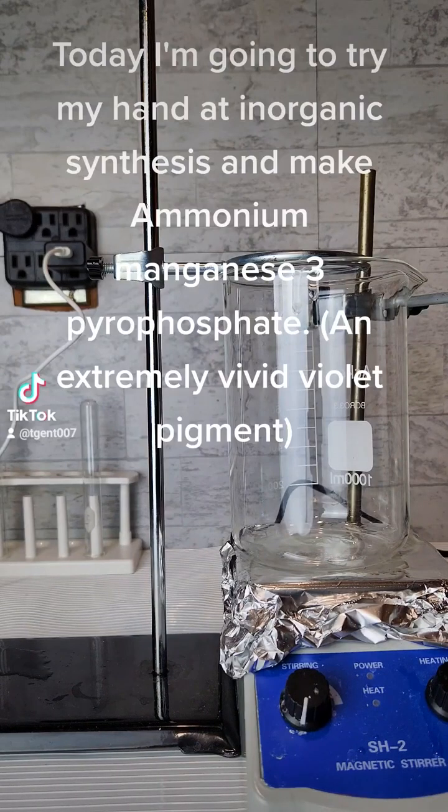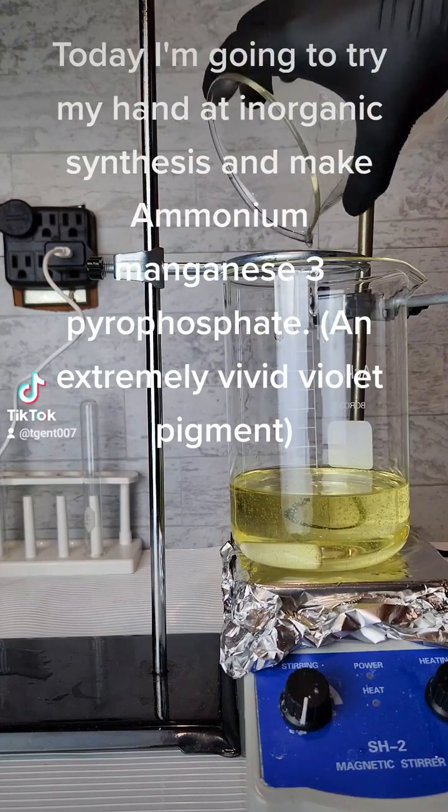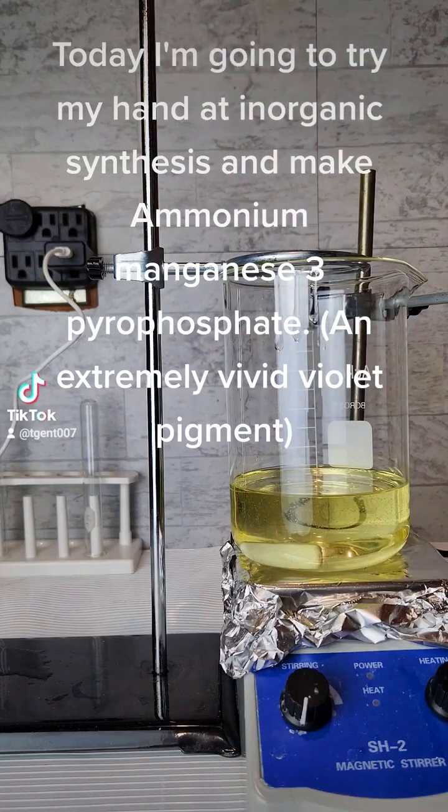Today I am going to try my hand at an organic synthesis and make ammonium manganese 3-pyrophosphate, an extremely vivid violet pigment.